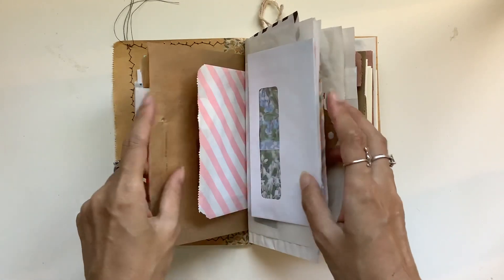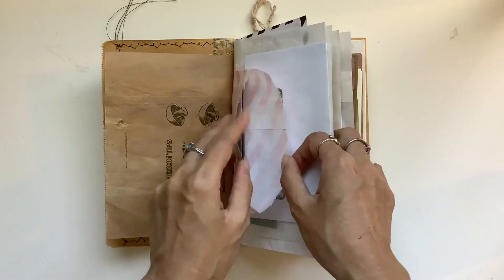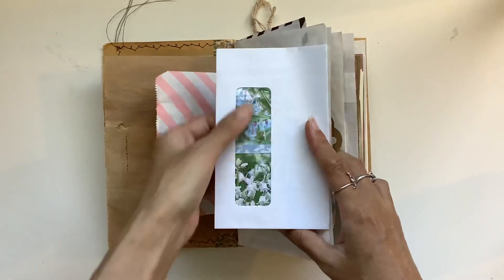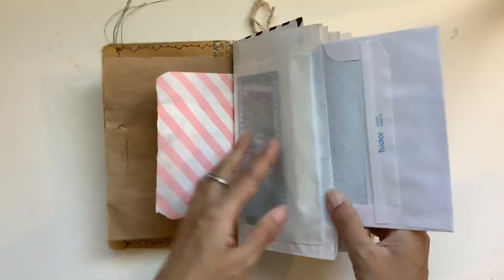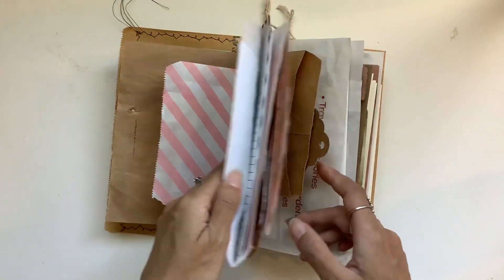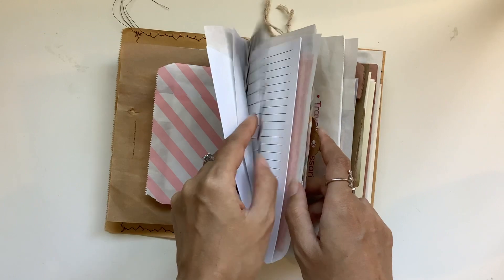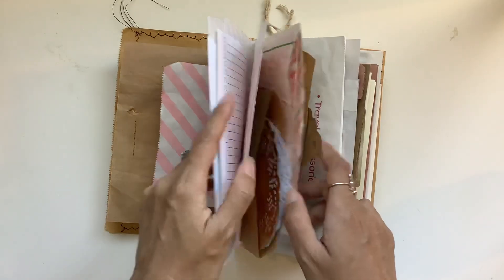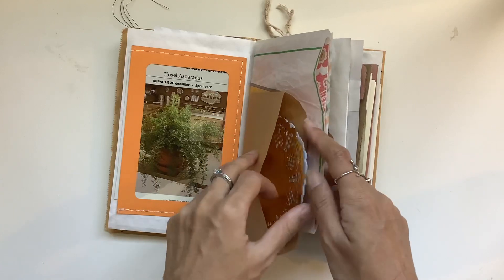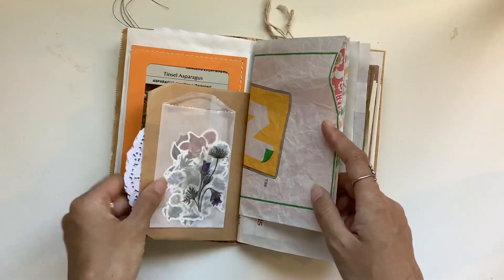I'm not going to go through absolutely every single thing, but just to give you a bit of a look — there's Amity Bloom printables in there. I love how that looks. That flips open, there's a glassine bag and there's some more film strips in there from Amity Bloom. There's a whole bunch of little notepapers in that pocket. I just put in a botanical card there, and a whole bunch of doilies in this one.